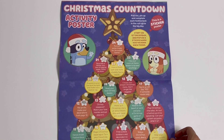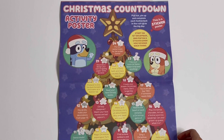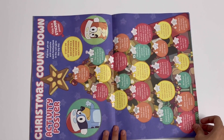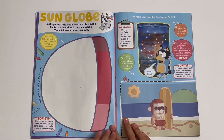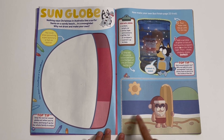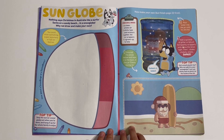Christmas countdown activity poster — here you can stick on all of the stars to go on this tree. You have to start on the first of December. Here's the picture — it's a dog that looks like Santa and he's holding a surfboard, he's on the beach.